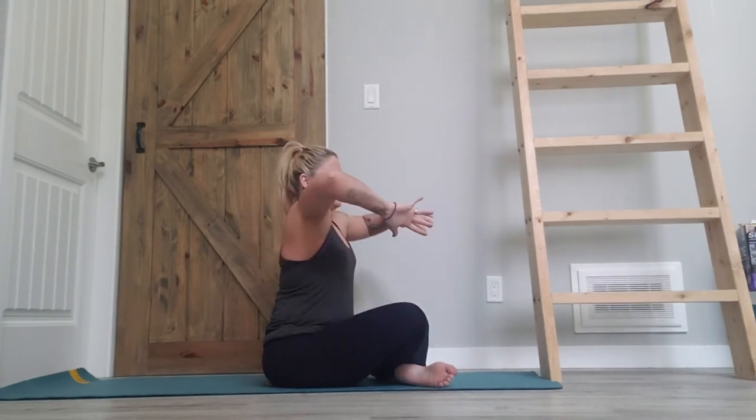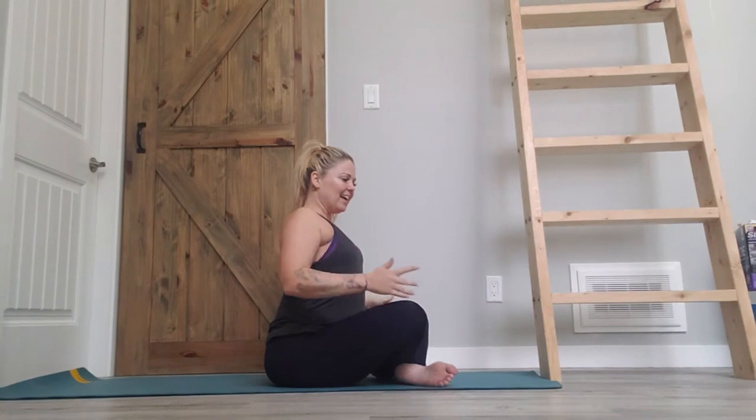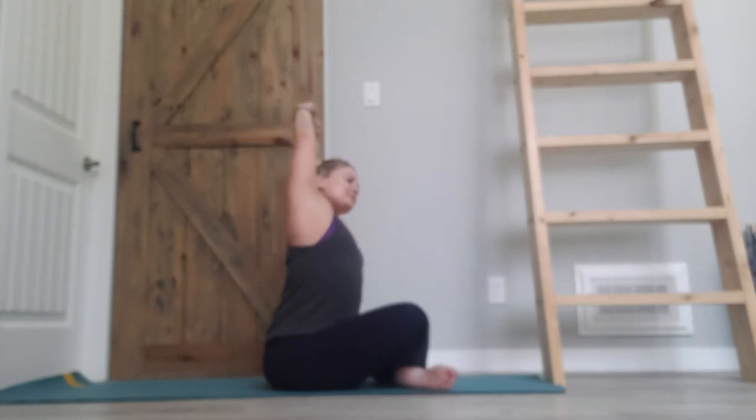One more time — inhale, let's open; exhale, curl and round; inhale, open back up. Let's give those shoulders a little roll, a little circle — warm those up, make those circles a little bit bigger, then go in the opposite direction. Nice deep breath here. As you inhale, both hands sweep up towards the sky, clasp the hands, push the palms up towards the ceiling, relax the neck down. Reaching up and over to one side, inhale through to center, reach up and over to the opposite side, inhale through to center.